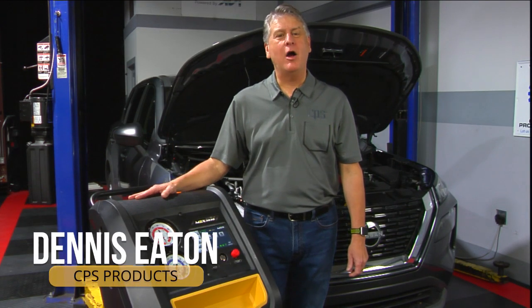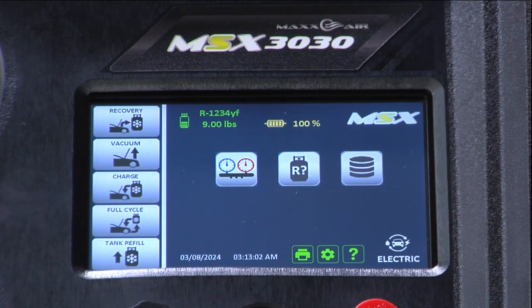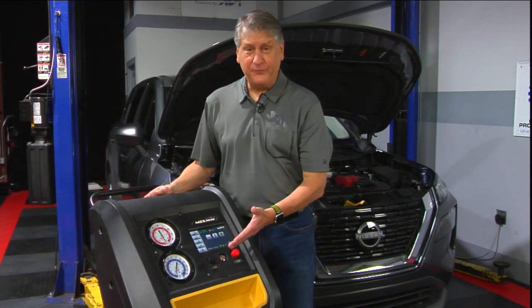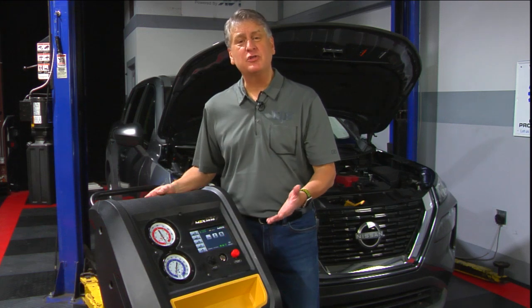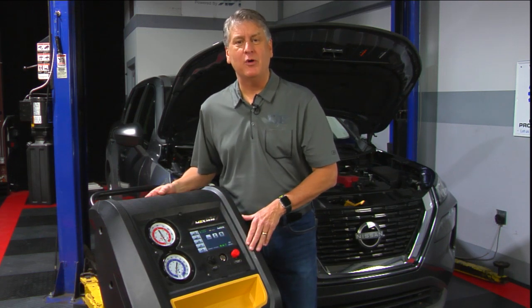Hello, today we're going to be doing a R1234YF service using the MSX3030 by CPS. This machine offers you the full cycle function, fully automatic, but for demonstration purposes we're going to use the independent sequence one by one today.